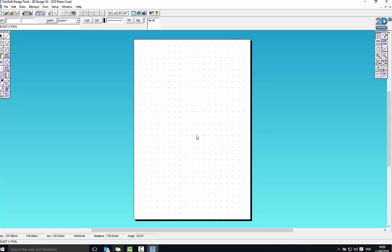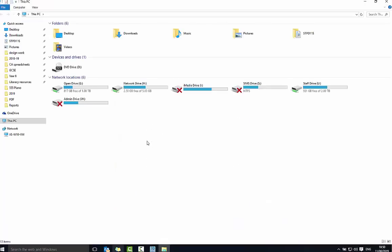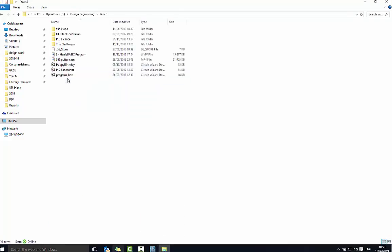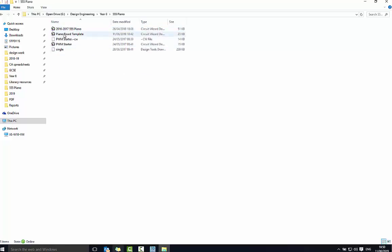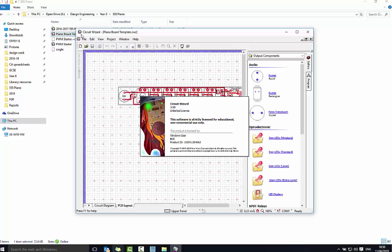The second thing I need to do is get a template of the actual circuit board. I'm going to go to Start, File Explorer, and I'm looking for the open drive and Design Engineering, 8555 piano, and then the piano board template. The idea is we're going to set it to 100% and then take a copy and paste it into 2D Design.